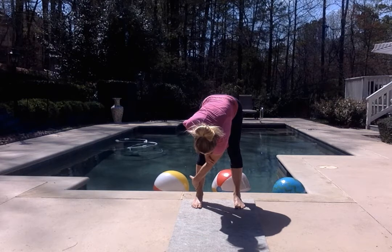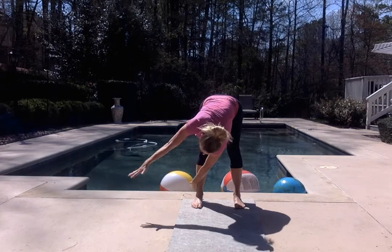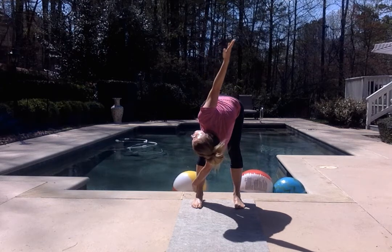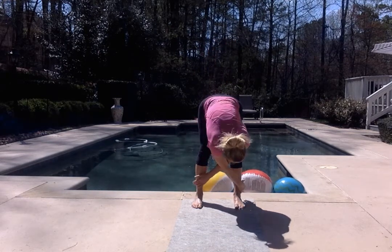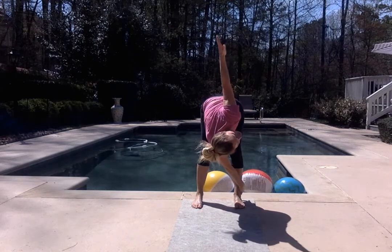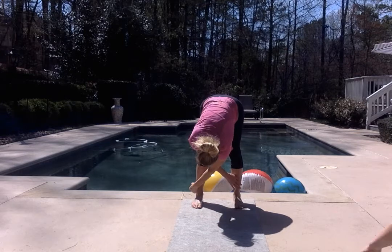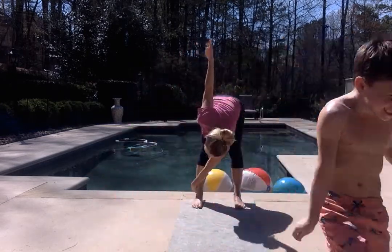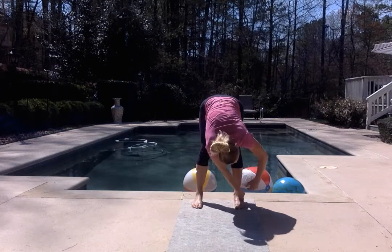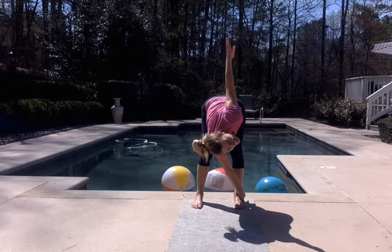Bring the right hand to the outside of the left lower leg and press into the outside of the leg. As you inhale, lift the left fingertips up to the sky. Exhale, other side. Inhale, rise — press into the outside of the right leg. Exhale, lower. Switch sides. Inhale, rise. Exhale, lower. Inhale, rise and up. Exhale, lower.